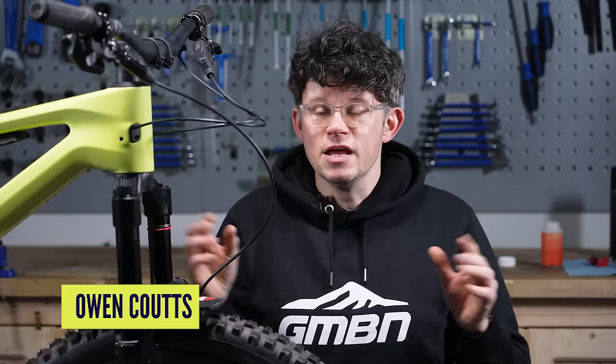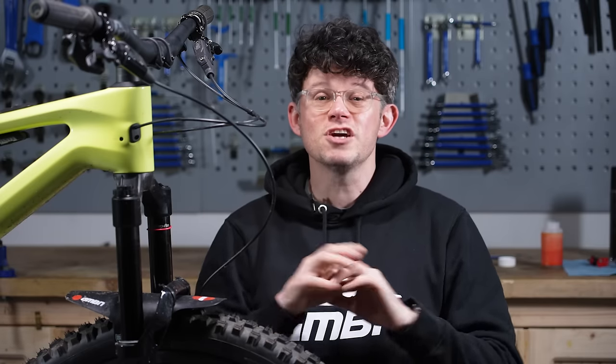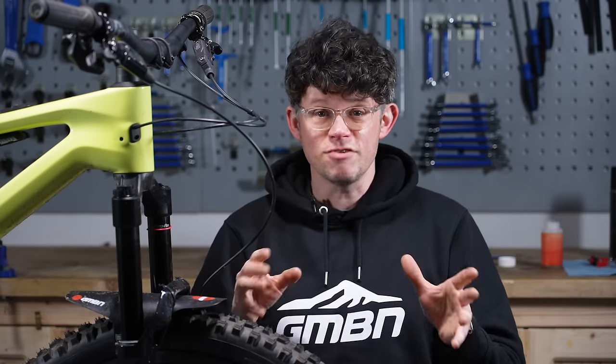Bleeding disc brakes can feel a little bit overwhelming, can feel a bit scary, but with this step-by-step guide we're going to show you how easy it is to bleed your disc brakes.